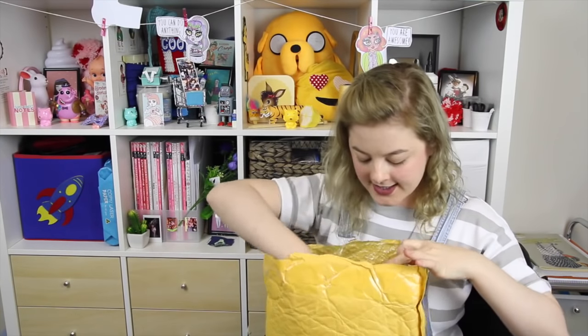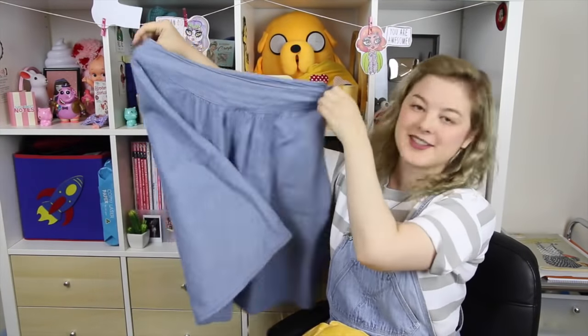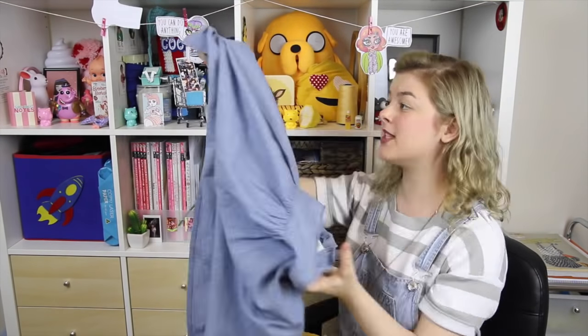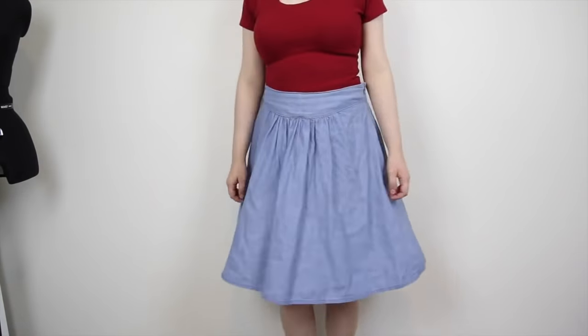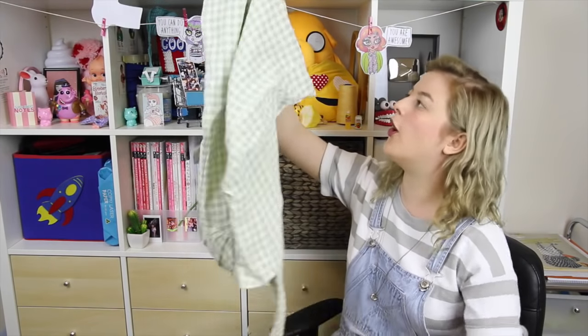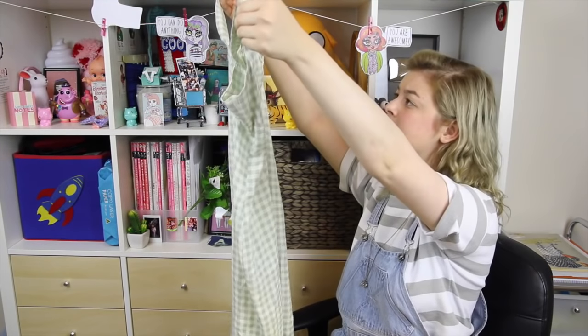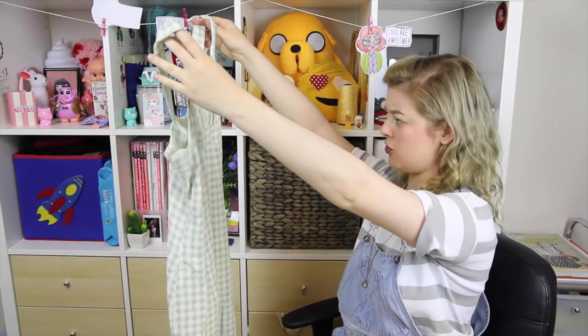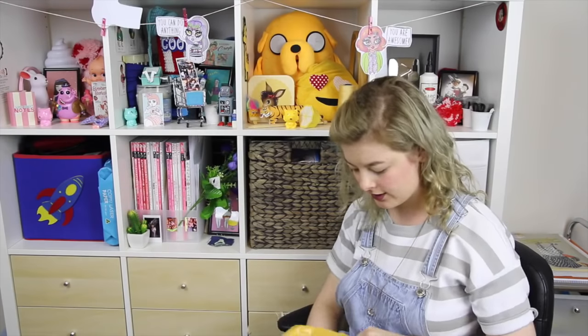I see denim, I see lace, I see gingham! The first item is this cute denim skirt — a little bit 2014, but this will definitely come in useful. The next item: I love gingham, and I especially love pale green. This is awesome — I almost don't want to touch this dress at all or cut it up. It has a really cute neckline and this cute little applique thing here.